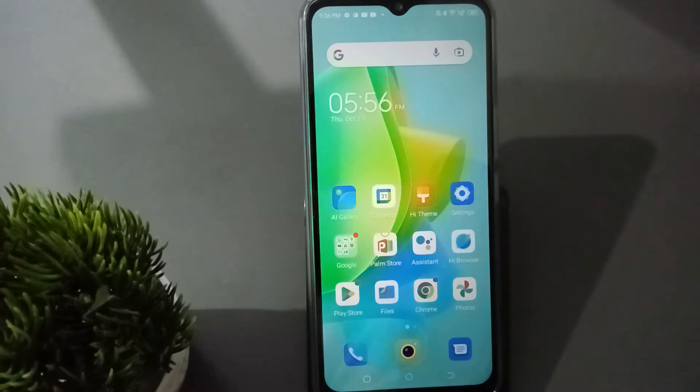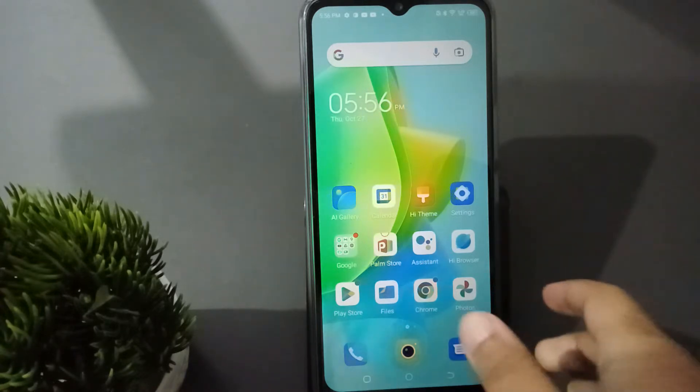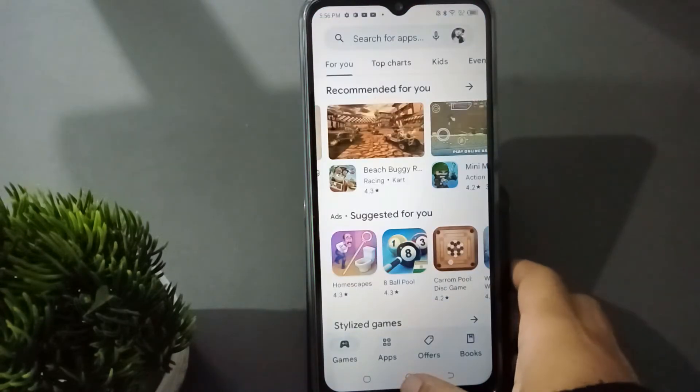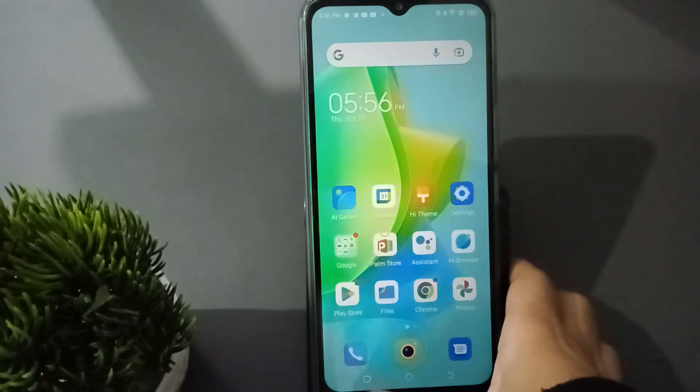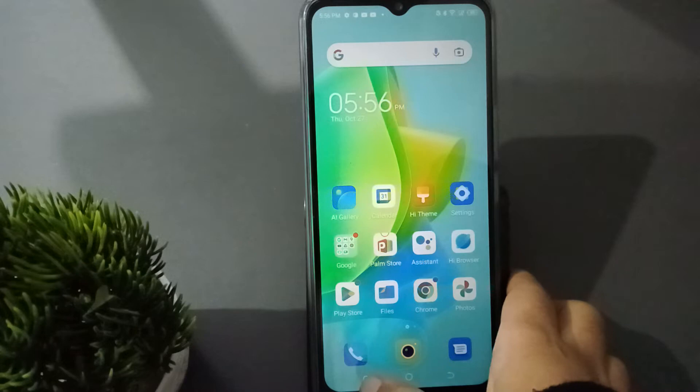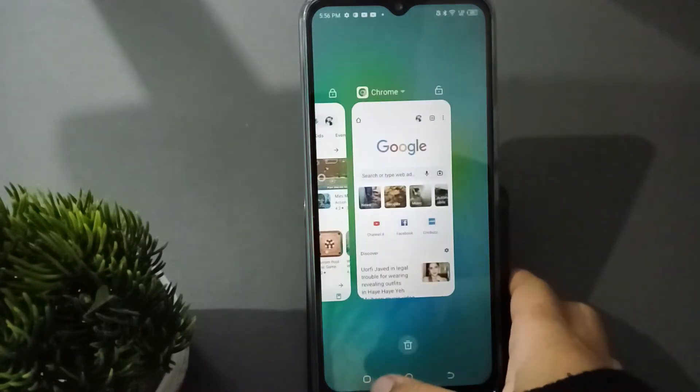Let's start the video. First, I'm going to open the Play Store app and click it. Then click on Chrome, and when you click on it, go to the side of the home screen. Click on this button on the home screen.